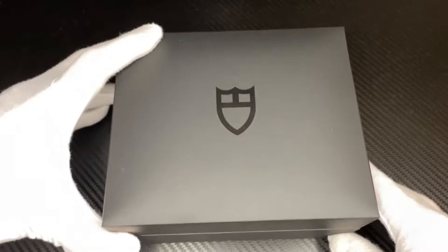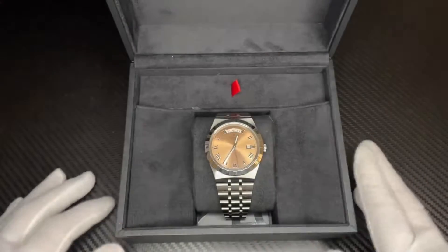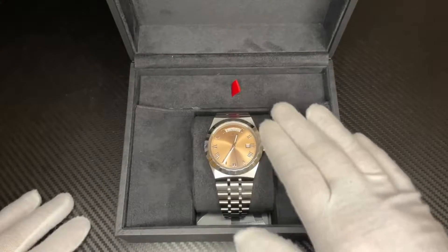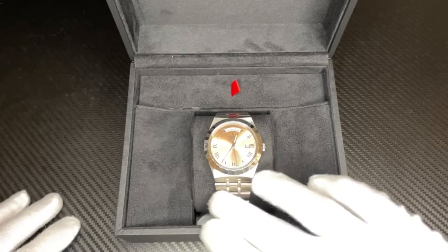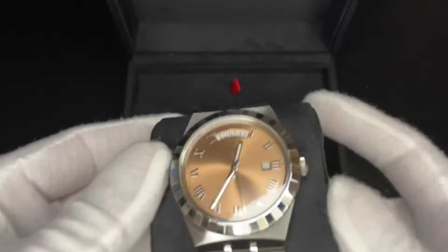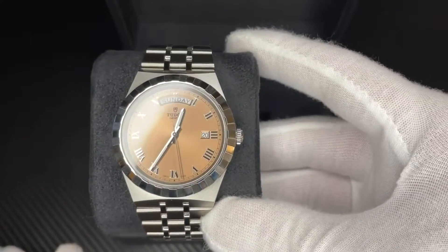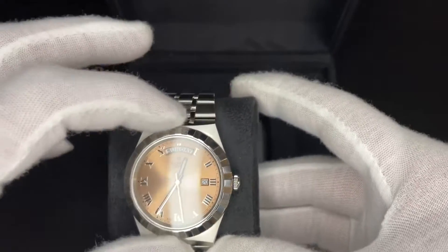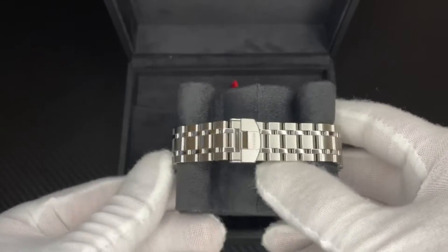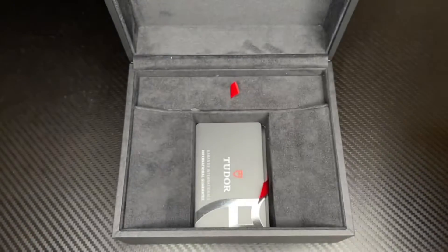The salmon dial — they call it salmon, but depending on the light it looks more like a bronze to me. The notched bezel is nice and I do like the linked bracelet as well. The case has an interesting concave shape — the way the lugs sit makes it look longer than it actually is. It gives it a different feel than most watches.